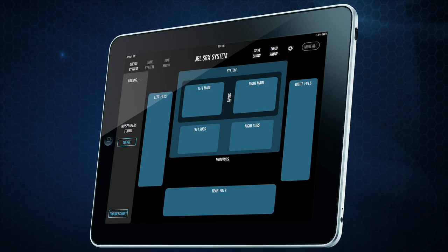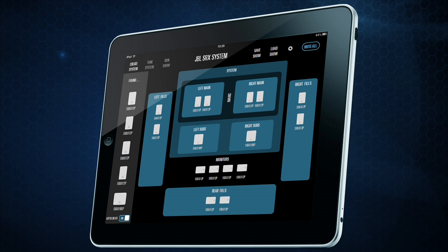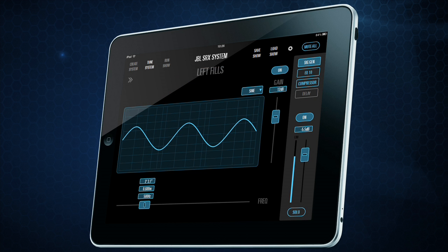All this can be controlled with Audio Architect, but we actually took it a step further and developed a standalone app so that these speakers can be controlled wirelessly with any device you already own.